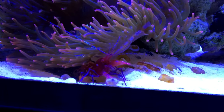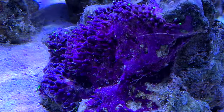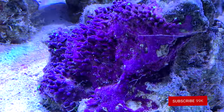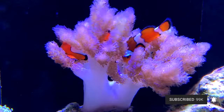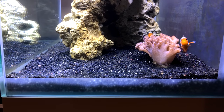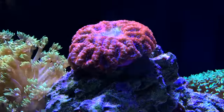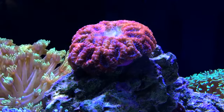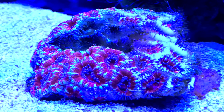Along the way I committed an untold number of mistakes. The pistol shrimp I bought never paired with a goby because it was the wrong kind. My green star polyp colony — supposed to be the easiest coral in the world — shriveled up and died. How do you kill green star polyps? My clowns took to a leather coral and slowly killed it. A beautiful acan colony tipped over while I was on vacation because I hadn't glued it down, and the whole center area died, then the polyps receded further.